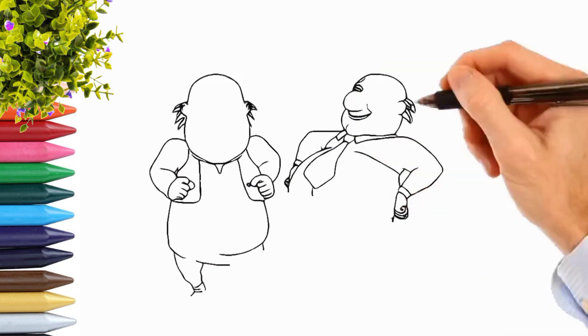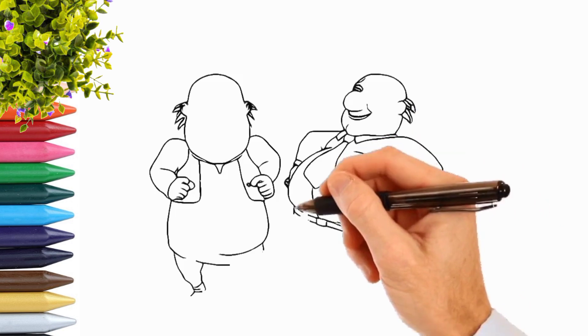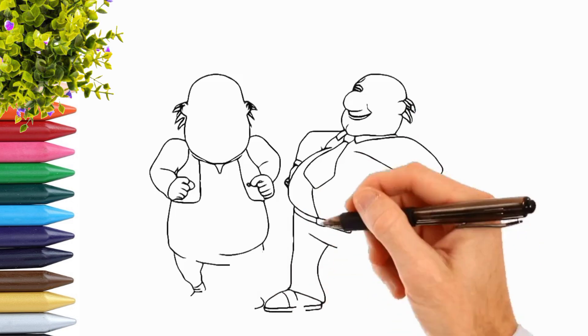Pinkery-dickery-dock, the dog barked at the clock. The clock struck three, fiddly-dee. Pinkery-dickery-dock, tick-tock, tick-tock.